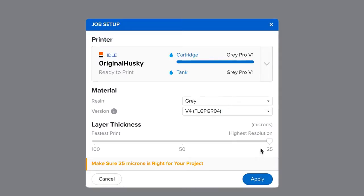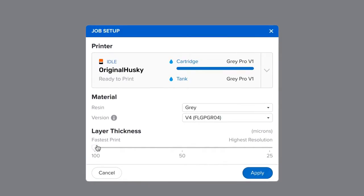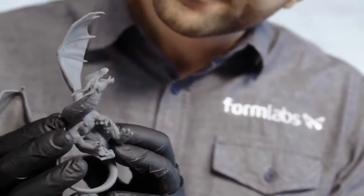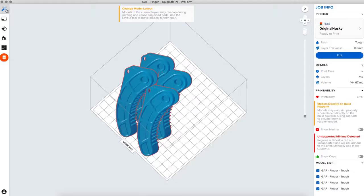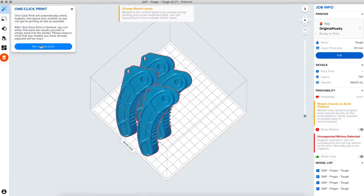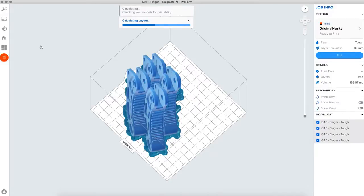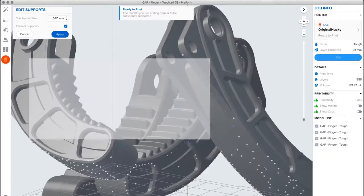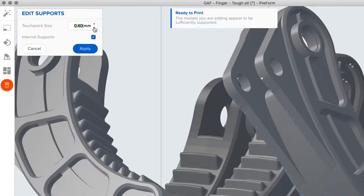Choose your desired layer thickness. A higher setting like 100 microns will lead to faster printing, while lower settings like 25 microns offer the best surface detail. Use one-click print to automatically set up supports, layout, and orientation in one step. Make advanced manual adjustments such as support size, density, and position as needed.